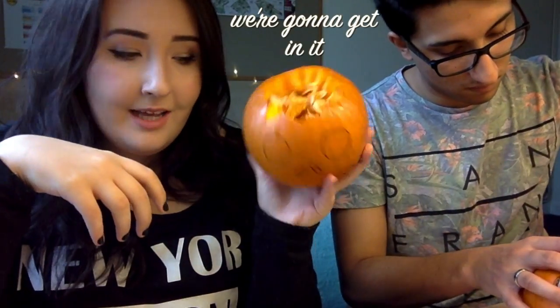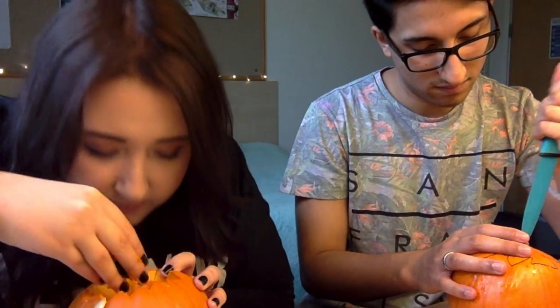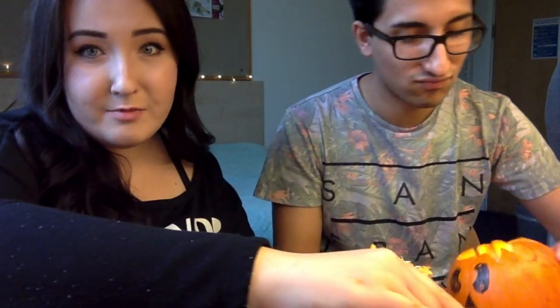But we're gonna get in it. If you want to go in on how not to do it, then this is the video. Pumpkin smells like tomato! How am I supposed to get this out? I don't think I can actually get mine. You did it! What a great time to be alive.